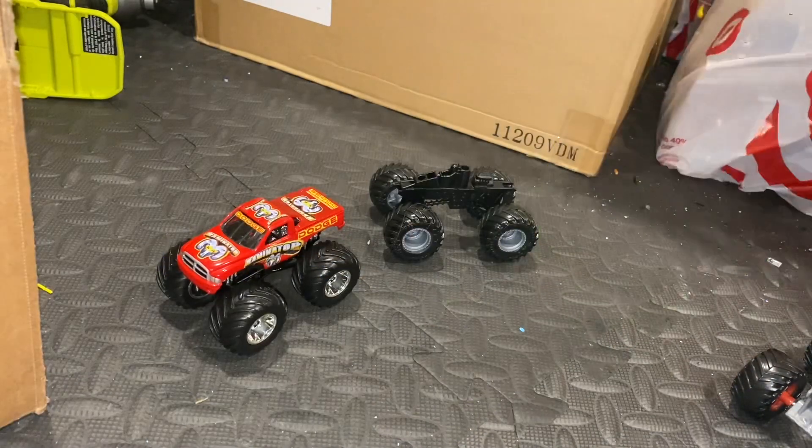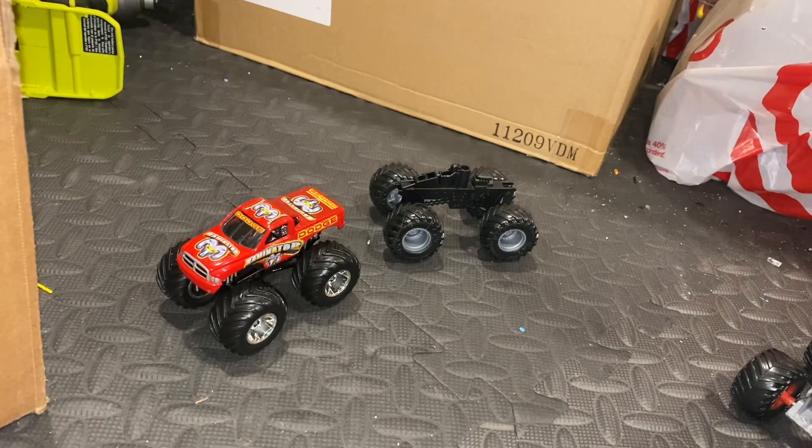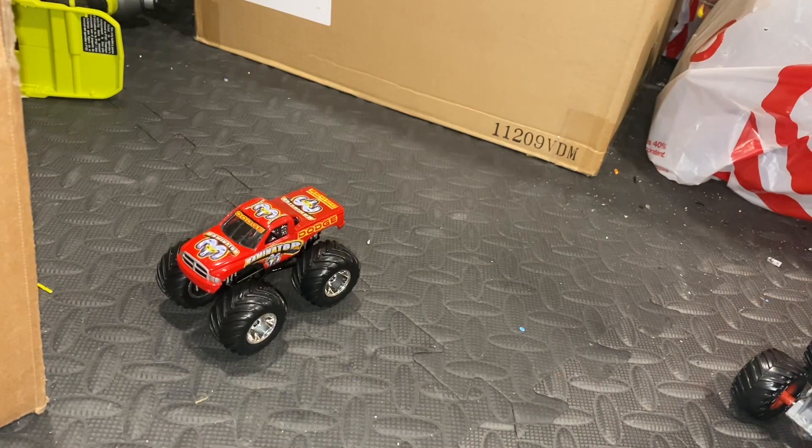Alright, hey what's up guys, welcome back to the channel. I hope you're enjoying the channel and all the race and action we're putting on — don't forget that like and subscribe button. I got a couple requests to do a Spin Master chassis swap.